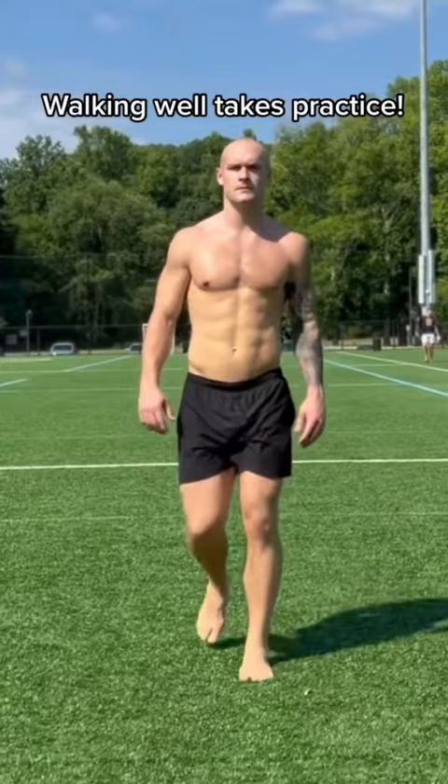Walking well takes some practice. That's why I like to do it barefoot for better feedback from the ground. The beauty of this is that it's all one spectrum of movement — when you walk well, you're preparing your feet and ankles for running.